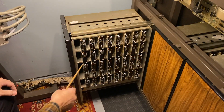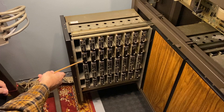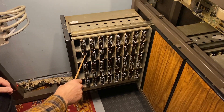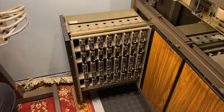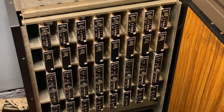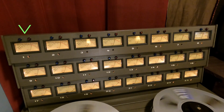Every channel has four cards — this is the beautiful JH24. You've got a Repro card, an Output card, a Record, and a Bias card. The remote is in tape. I'm going to play a 1 kHz tone and adjust the level pot across all 8 channels. Since we're in tape, we are on the Repro card. I'm going to press play — pay attention to track 1 VU. You'll see that it's a little high, so I'm going to go to the level potentiometer and dial it back down to 0.